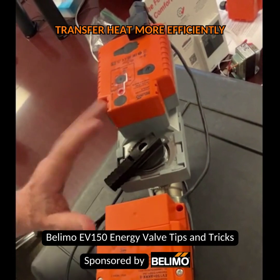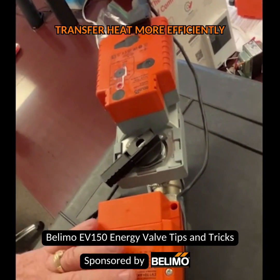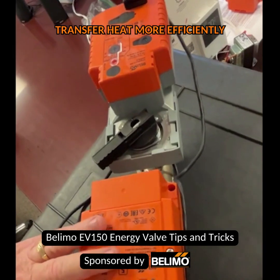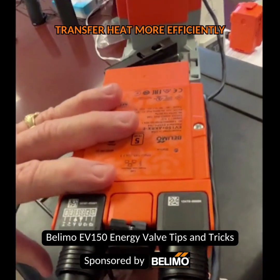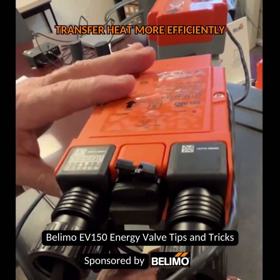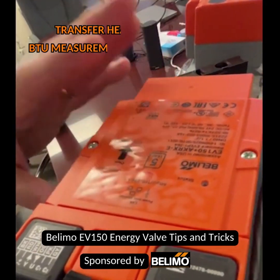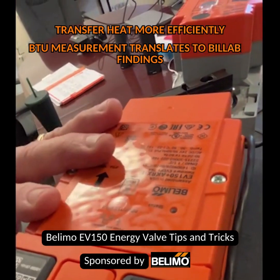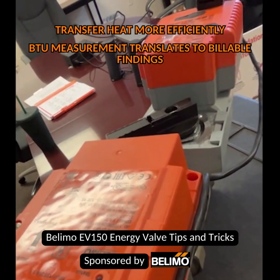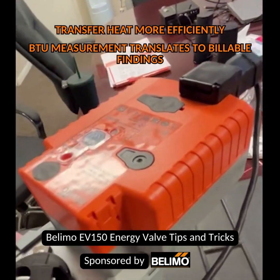These are a little bit expensive, but the payback on these is extraordinary — just extraordinary. This ultrasonic flow sensor gives you a BTU measurement that actually translates to billable findings, so I can bill my tenants based upon BTU usage with this device, as well as manage my system to the highest efficiency possible.